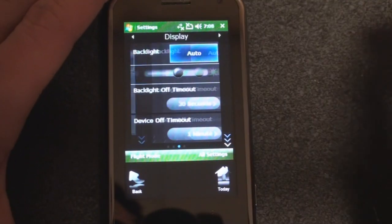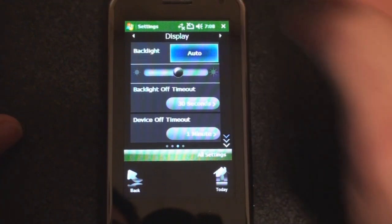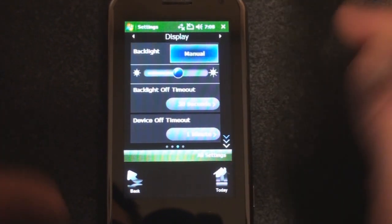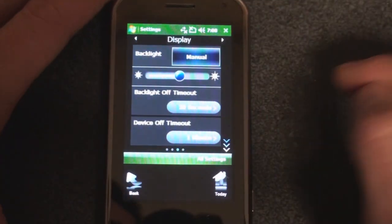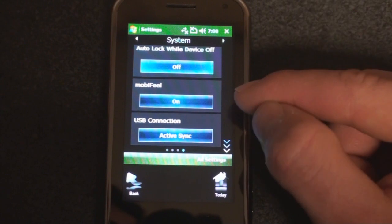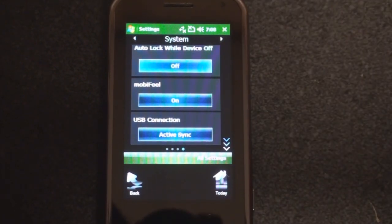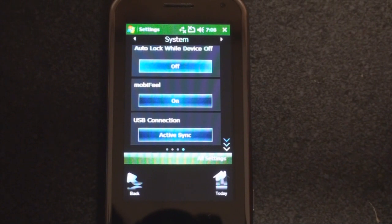Going right again, here are the Display settings. We can adjust the backlight or leave it on auto. One more swipe right and we get System settings, where we can turn on and off MobiFeel — the haptic feedback. It might be a good idea to turn this off because it will help with battery life. And as we'll see in the final review, the MobiNova Ice doesn't have the best battery life.